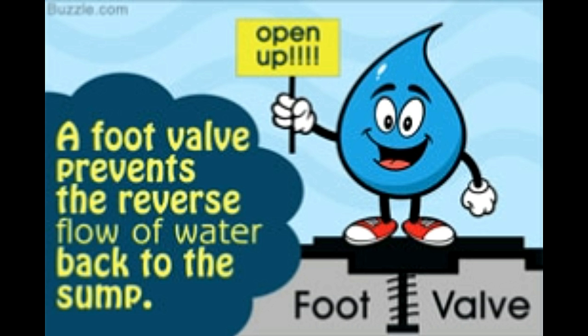Did you know? Most foot valves usually come fitted with an inlet strainer. This strainer filters the incoming water, thereby preventing debris in the well water from entering into the pipe and clogging the valve, jamming it in the open position.